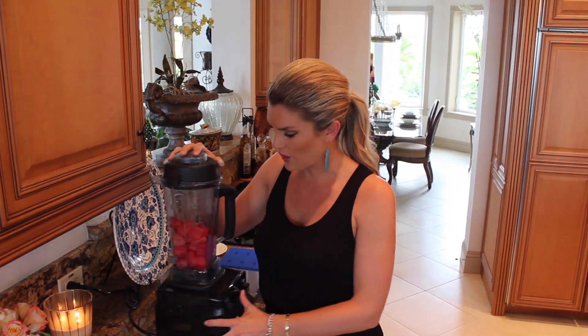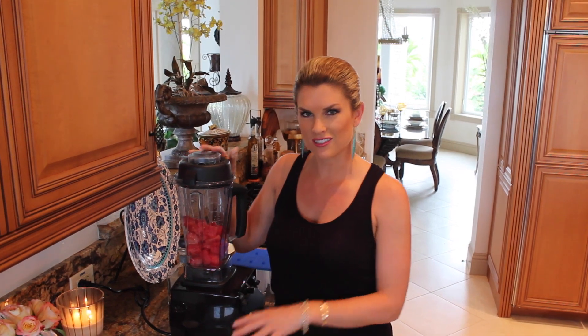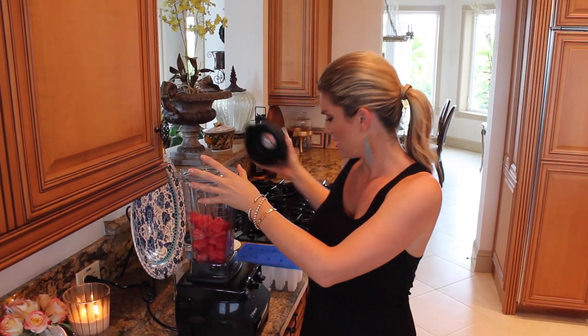Hey everyone, it's Blakely with Cooking for Bimbos, and I'm here today to show you a really great summer treat. I'm going to do watermelon margarita popsicles — little boozy popsicles for summer to cool you down. Delicious! It's super easy.